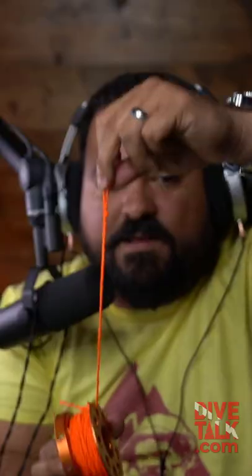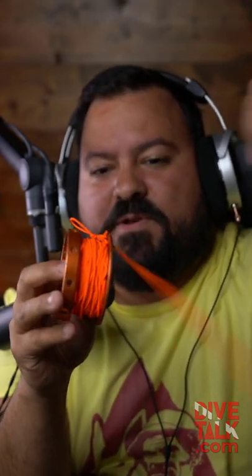Now, take your line and feed it through the spool just like we did before. The line is fed through it, but notice that this loop that you just made stays with the spool.